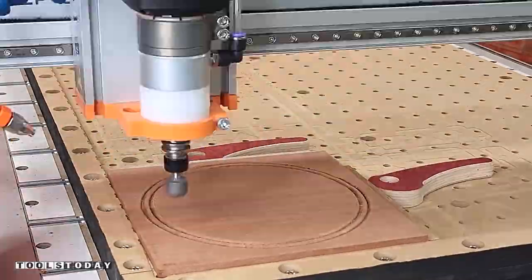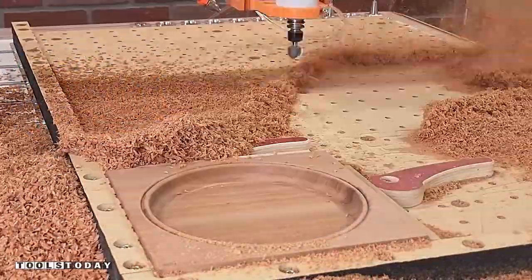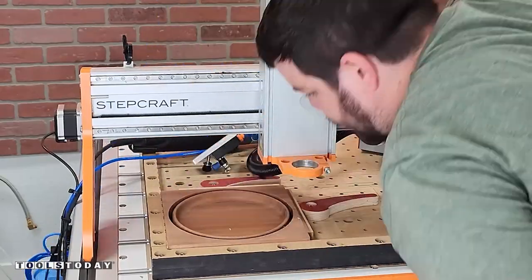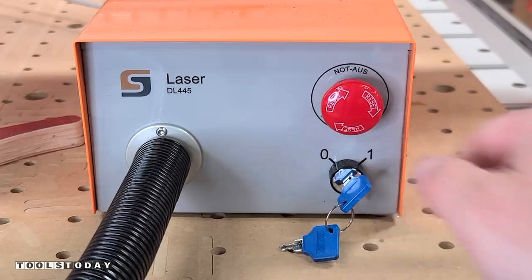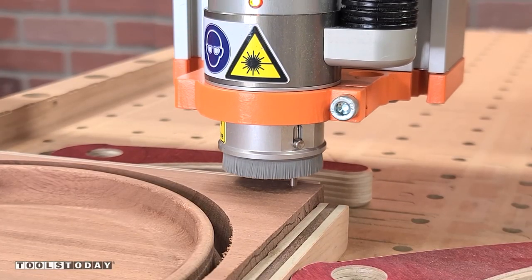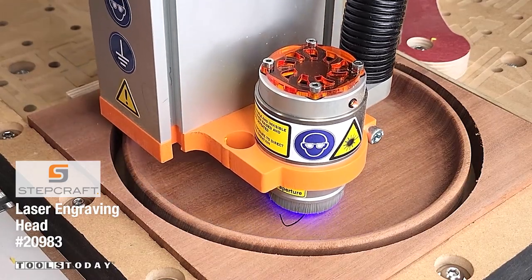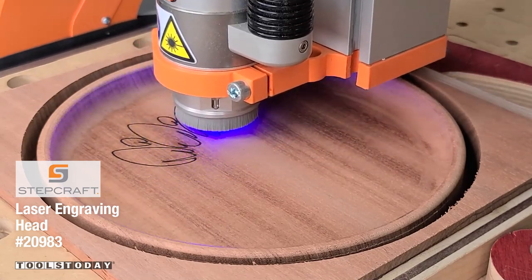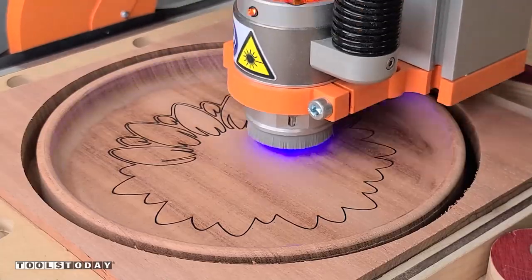Now we can move on and do the same thing with a laser engraved version. I carved this one just a little bit deeper, did all of the cutting, then got it switched out for the Stepcraft laser. We got everything installed and turned on, then set our Z0 position on the top of the material so it doesn't run into the side of the tray when moving about. I set the start depth at the finish depth so it gets a nice accurate burn.